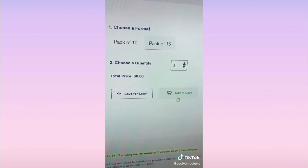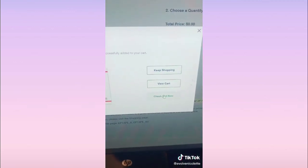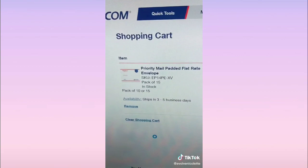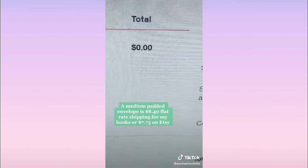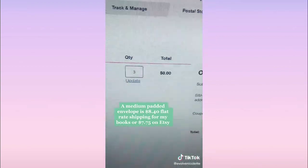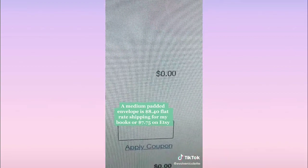You can order in packs of 10 or packs of 5, and then choose the quantity of how many you want. I click a lot so that I never run out. These are flat rate boxes, so they're always $8.40 no matter where in the US. My total: zero dollars. Good for all the new business owners starting out right here on TikTok!